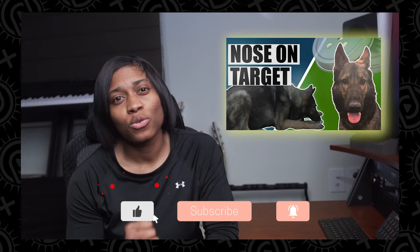Be sure to check out these videos right here and subscribe to our YouTube channel. Until next time, continue to get after it.